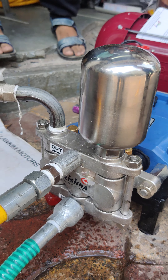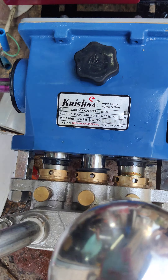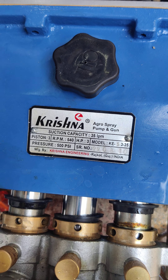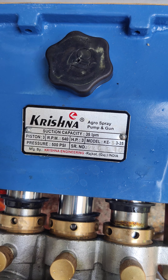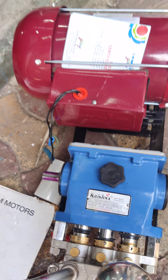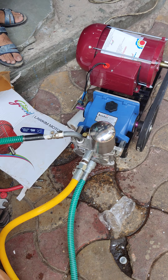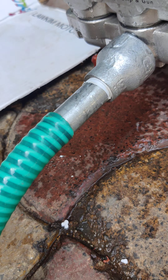The body — the pressure — you have seen three pistons, 3 RPM, 540 HP. Model C335, pressure 500 PSI, 3 HP single-phase. You have seen the whole demo here. There is a water kitchen pipe — this is the one that is here.